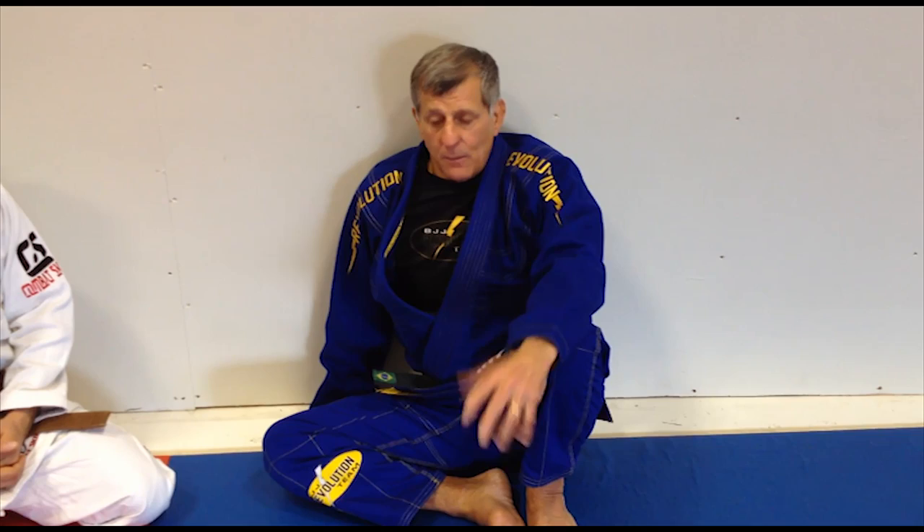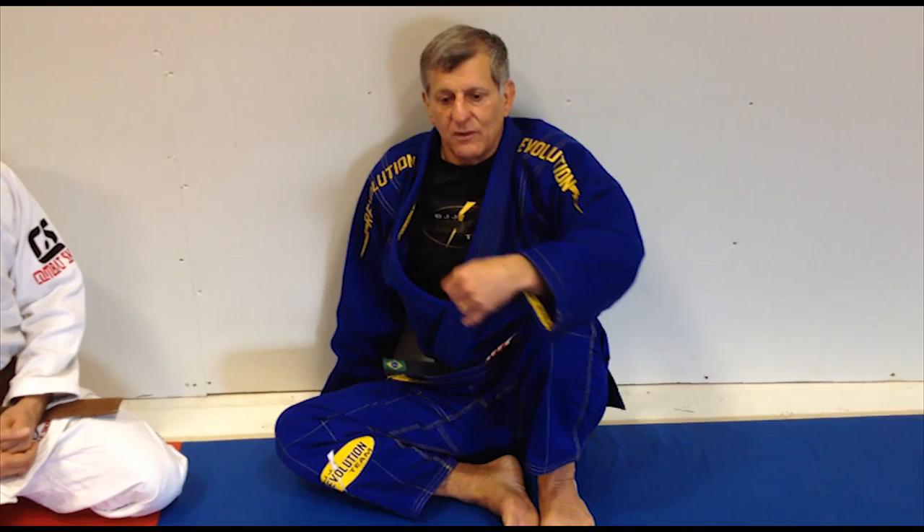Usually when I work with lower ranks in my school — I teach a lot of people here — I try to let the guy move around and then react to their game. If the leg is up, I do this; if the leg is down, I do that. If the guy gives me a chance to go to the back, I'm reacting to them because I want them moving and improving.